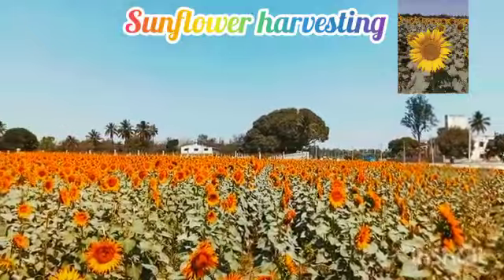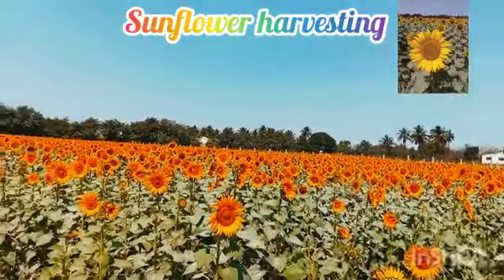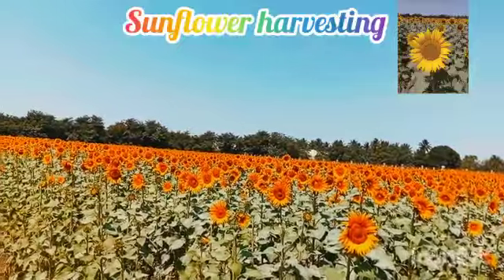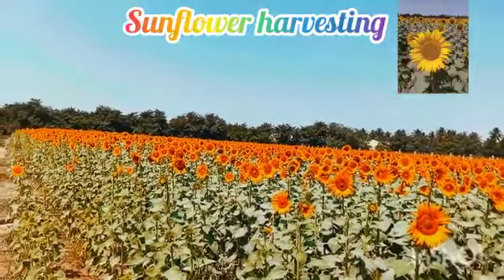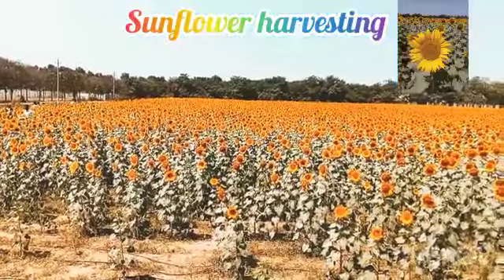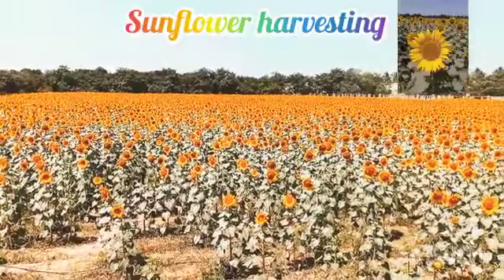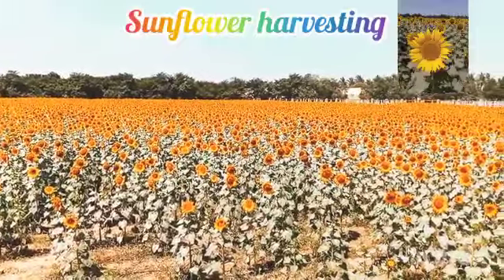You will notice the seeds and blooms are somewhat loosening. Cut into the stem with a sharp scissor about one foot down from the flower head, and place it in a container that can catch any loose seeds. Thank you.